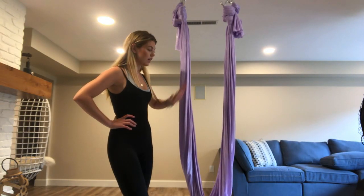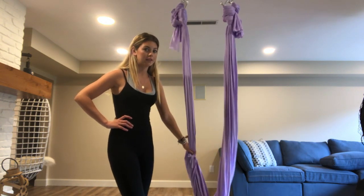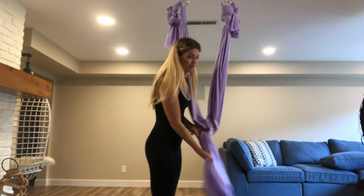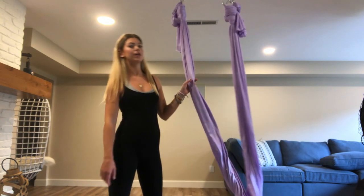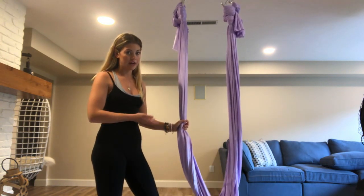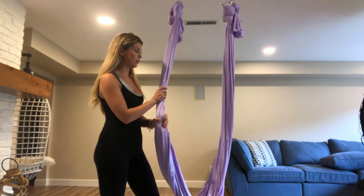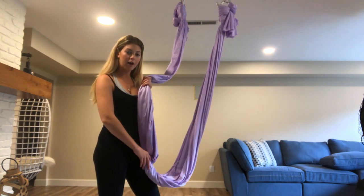One thing to notice is that I do have my silk hanging lower for this pose because you do need more length than I would normally have — my ceiling is pretty short. So if your ceiling is like mine or you normally just have yours higher, be aware that you will need a bit more fabric for this pose because we'll be stretching it out.